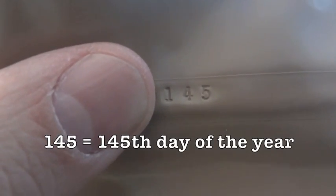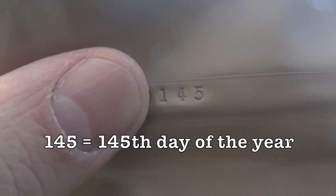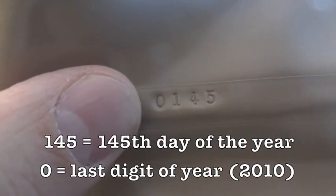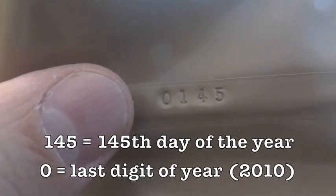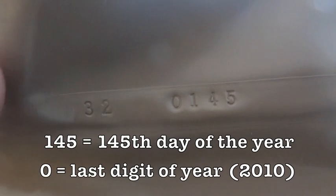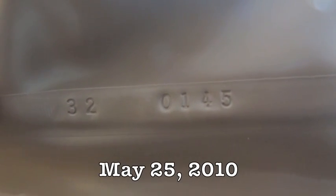Just to give you a quick explanation of what this means: the last three numbers of the four-digit code stand for the day of the year that it was packaged — in this case the 145th day. The first number is the last digit of the year it was packaged, so this was the 145th day of 2010, or May 25th, 2010.